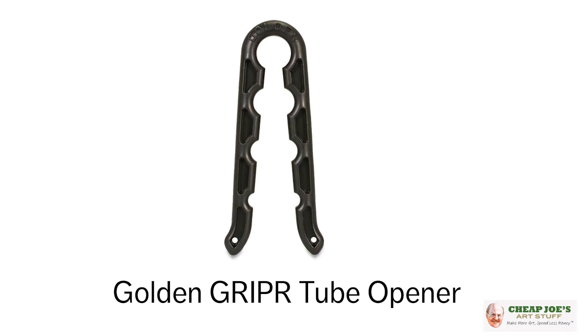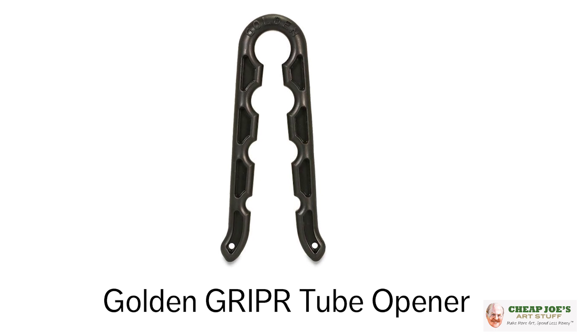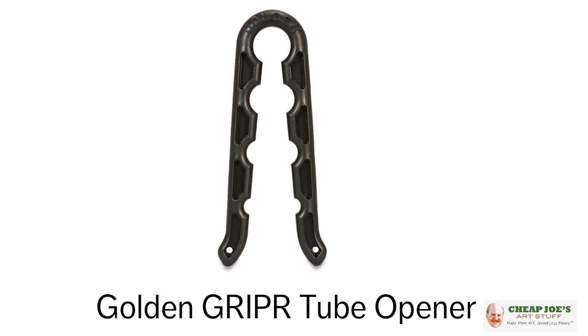This is called the Golden GRIPR Tube Wrench — GRIPR spelled a little differently, not with conventional spelling. This is a really handy, cool product. It's a couple of dollars, but well worth the couple of bucks that you lay out for this.